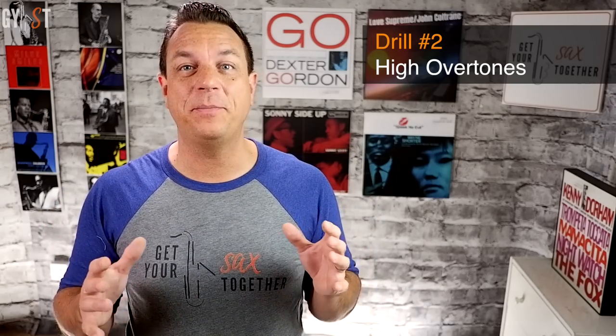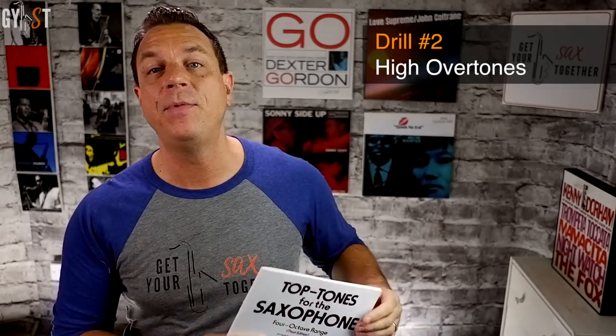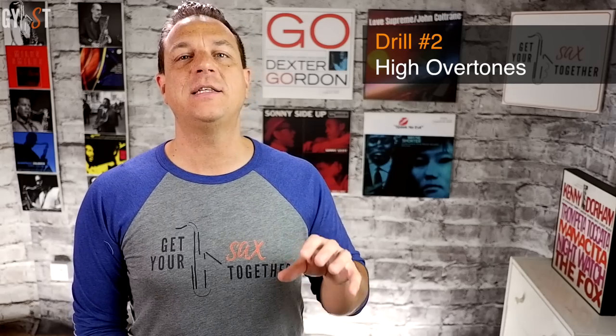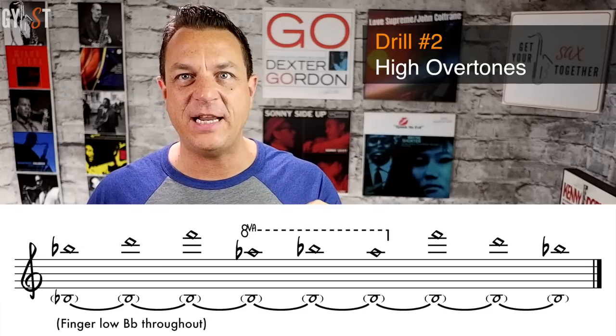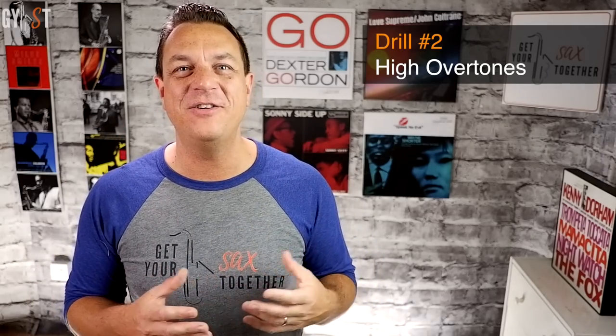Drill two: overtones. Go to the card linked above for my video on overtones, but we're going to focus on the upper overtones for altissimo work. If you can't play these high overtones you probably won't be able to play the altissimo, even though they're not exactly the same technique. The book Top Tones for Saxophone by Sigurd Rascher is kind of the masterwork on overtone exercises, though it's heavy going and doesn't offer much technique advice. What we're going to work on is playing an ascending seventh arpeggio starting on the second octave B-flat, but only using a low B-flat fingering — so overtones on B-flat, D, F, A-flat and top B-flat. Once you've done the B-flat 7 arpeggio, try B7 and C7 as well.